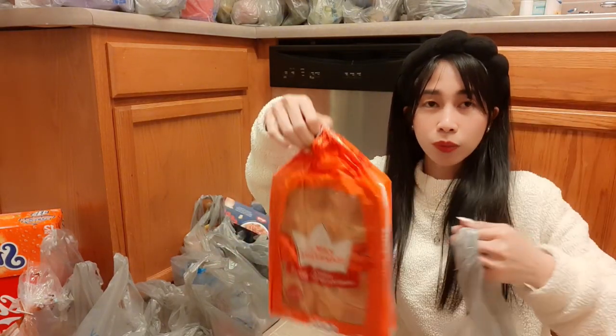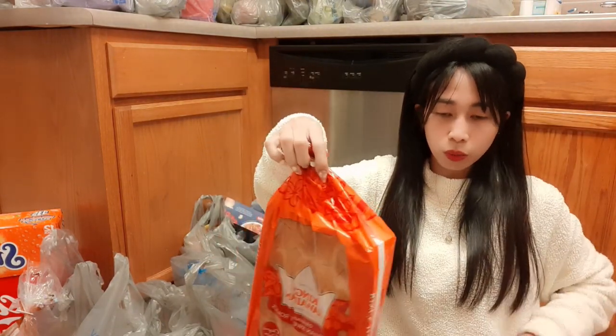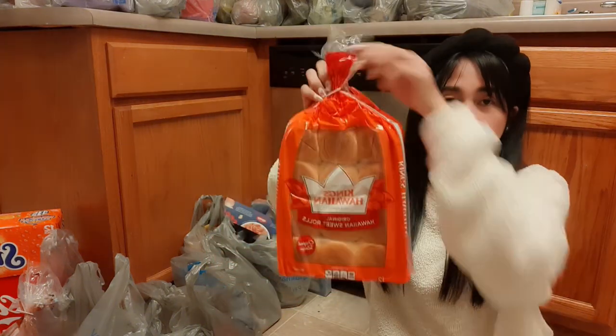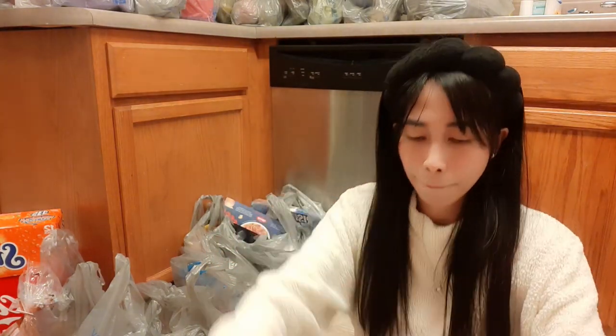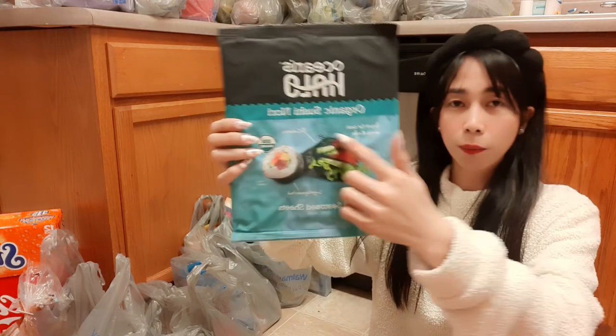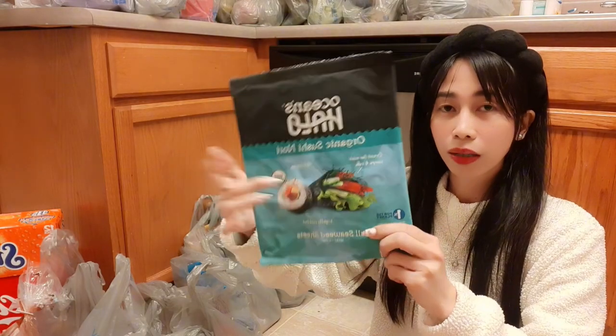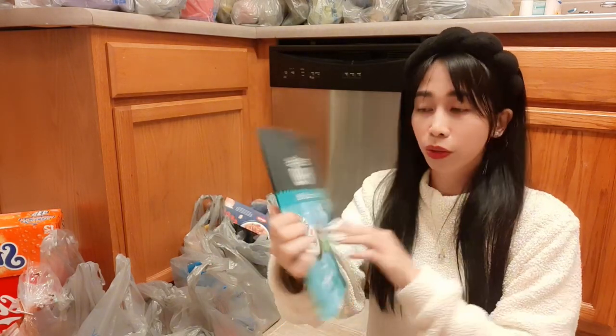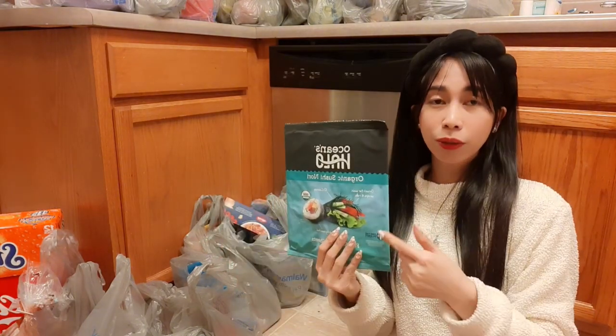Next plastic bag — we have sweet rolls that we normally get, two of them. And this is a nori wrapper for making California rolls or whatever rolls or sushi you wanted to make. It's available at Walmart.